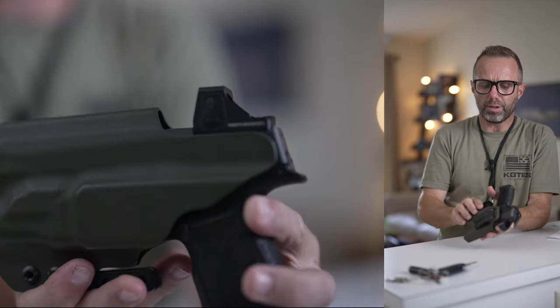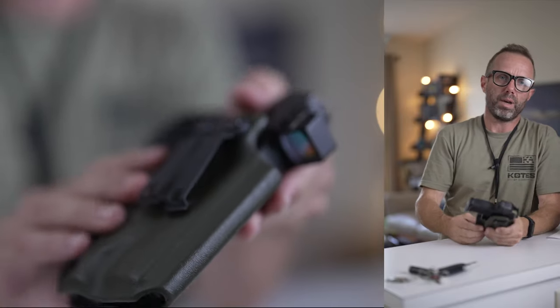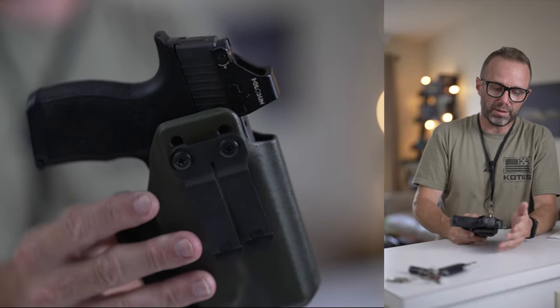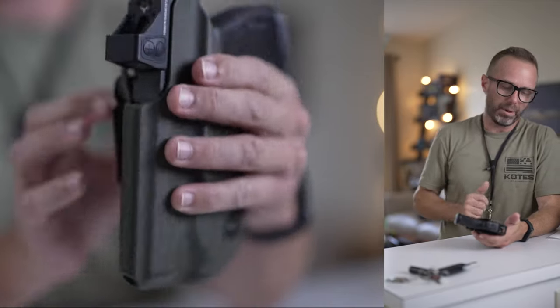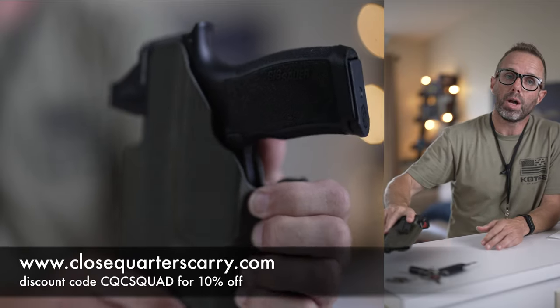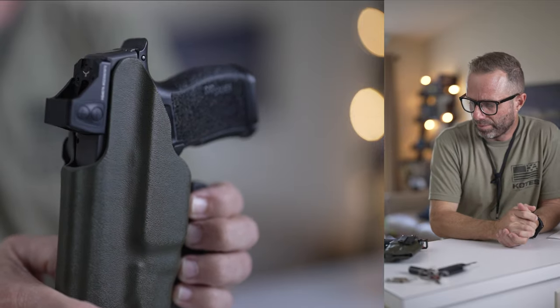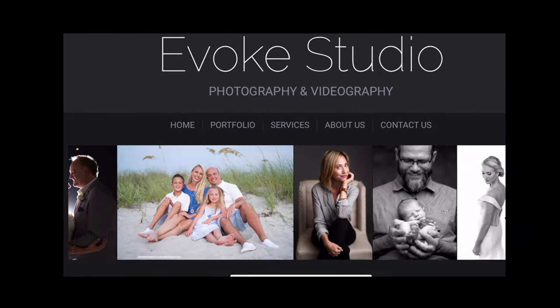The only other consideration — not really a knock on the holster — is that adding a light to your carry weapon creates a little bit more space, and if you're carrying appendix, that's something to think about in terms of concealing the extra mass of the weapon light. Overall, this competes with or beats the expectations of some of the other premier holster companies out there, and it should definitely be on your list for consideration. If you or anyone you know would like to sponsor these videos, get in touch. Stop by evokestudio.io for all your photo and video needs. My name is Mike — you're on the gun channel, we'll see you soon.